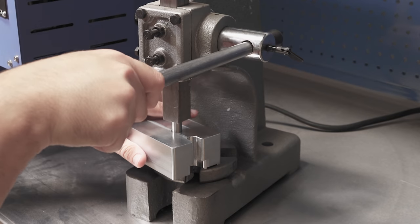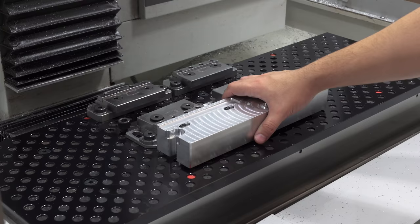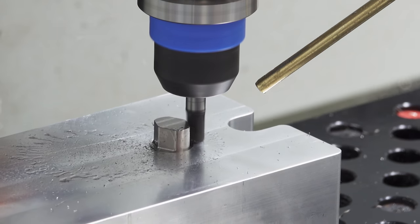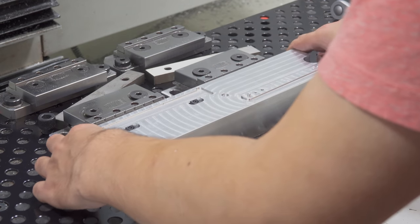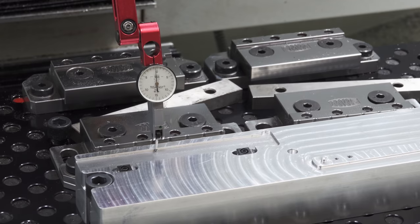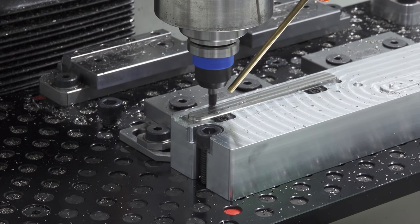I had some trouble pressing in the pins, and it didn't work. I remachined one of the pins into a diamond. I should have used a vise to press the pins in — that usually works better. It fits, but it's not quite as straight as I hoped. I got it as good as I could in the section for the first stop.